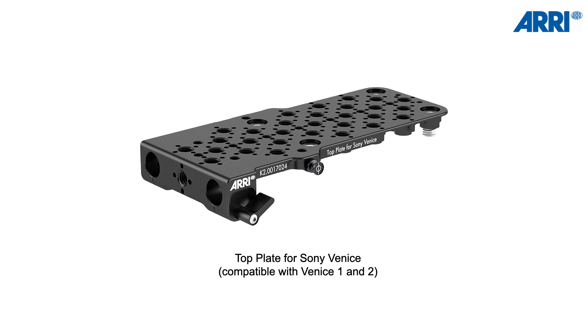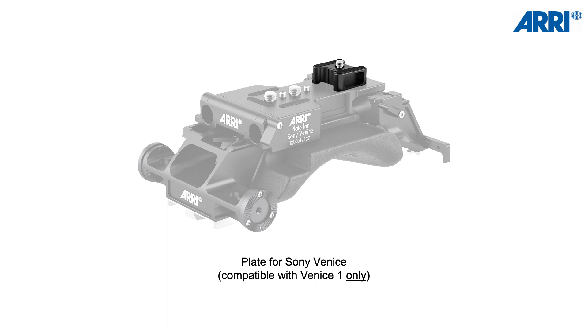As soon as we heard that Sony was announcing a new Venice camera, we immediately checked if our existing accessories are compatible with the new camera. The good news is the plate at the top is compatible. But unfortunately, the plate at the bottom is not compatible — it only fits the Venice 1. This is due to the hump at the back of this plate, because the Venice 2 now has a completely flat design underneath, with no possibility to remove anything from the bottom. With the Venice 1, it was possible to remove the shoulder pad from the bottom, which is why we designed it with a hump at the back to attach directly to the camera body.